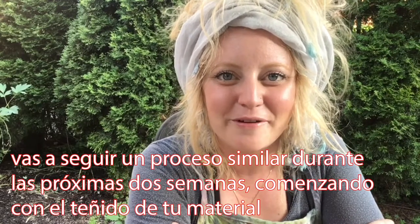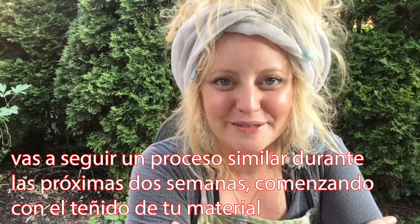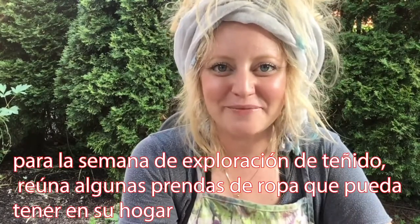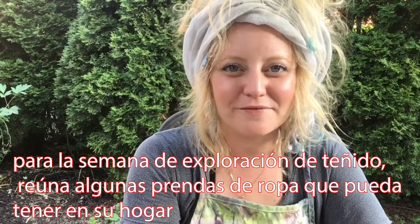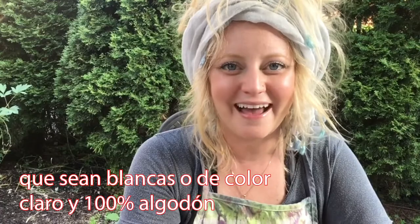We are going to follow a similar process over the next two weeks, starting with dyeing our material. For dyeing exploration week, please gather a few items of clothing you may have in your home that are white or light in color and 100% cotton.